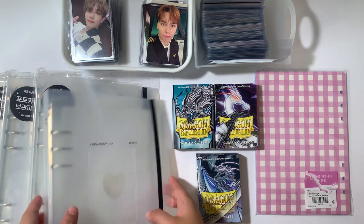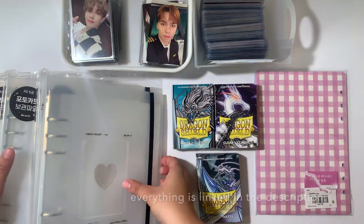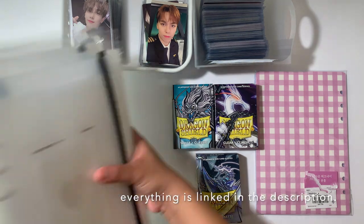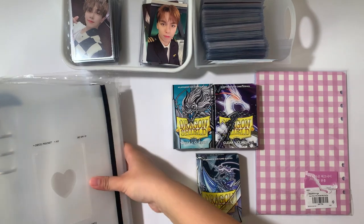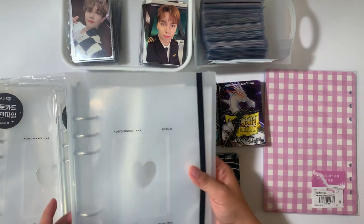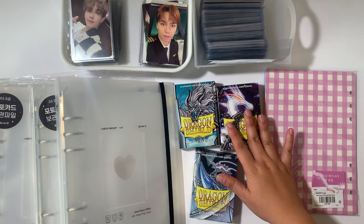I decided to move to A5 binders. These are really great. I've done a lot of research on them before I decided to fully switch. I have five of these A5 binders from the brand After the Rain — they're a Korean based stationery goods store.